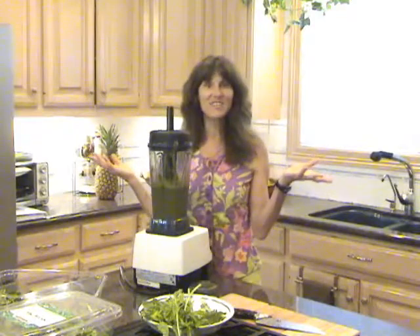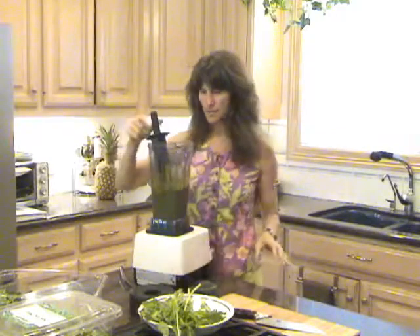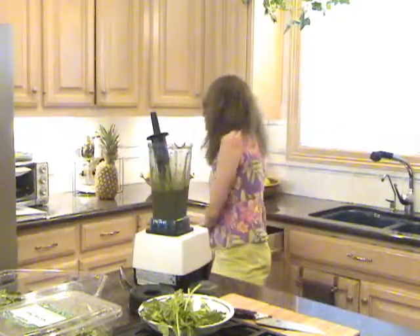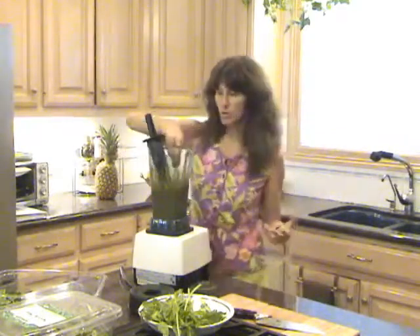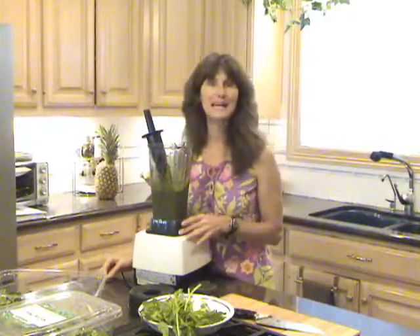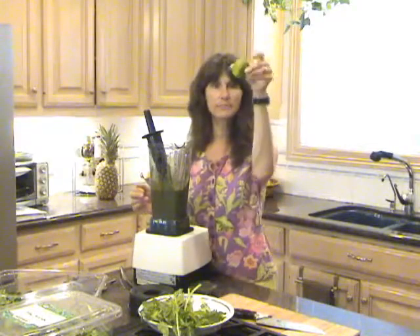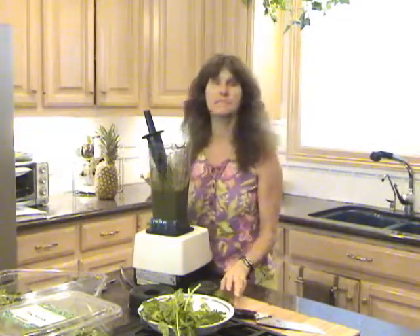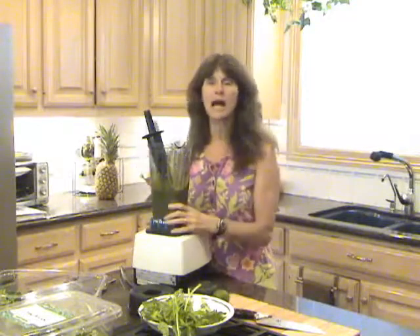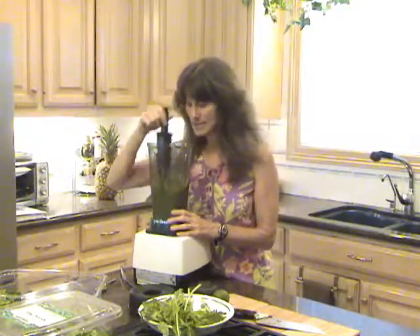That's it — that's all it takes. What I usually like to do is taste it and see what I think, then adjust accordingly. Yum — it's like a wonderful, delicious ice cream. Sometimes I add things like lime, ginger, cayenne, or cinnamon. There are lots of different variations, but today we did this quick and easy one.